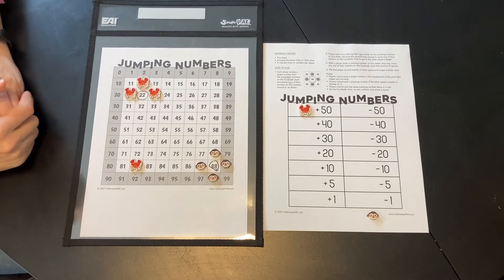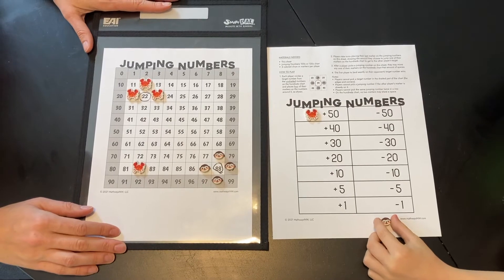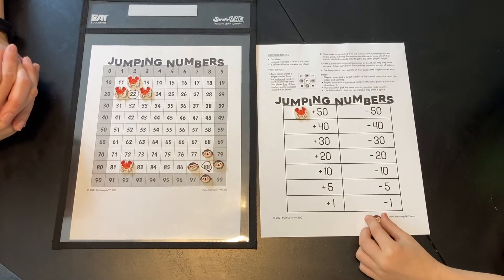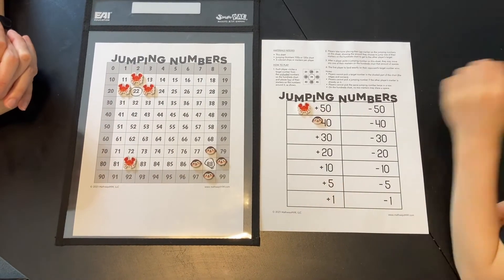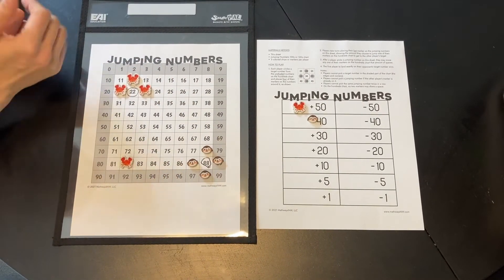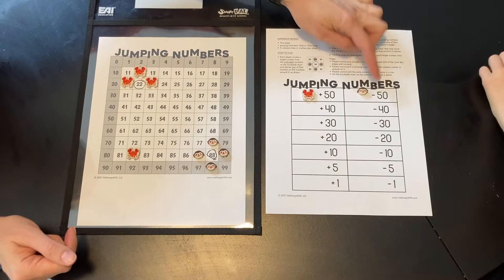So let's find out what Cole does. Cole, what's your first move going to be? Friends, do you think he's going to choose a plus or minus? He's trying to get to smaller numbers. Cole says plus 40 — so plus 40 is going to move him into higher numbers. Are you sure you want to move plus 40 into higher numbers? Or do you want to go minus 40, minus 50? Go for it — he's going to try minus 50.